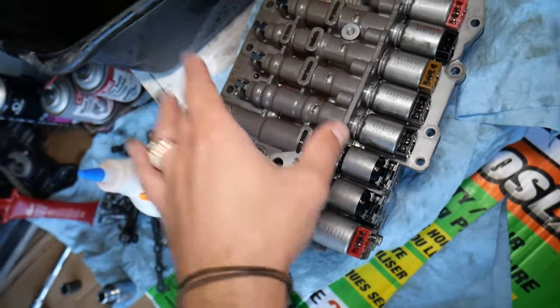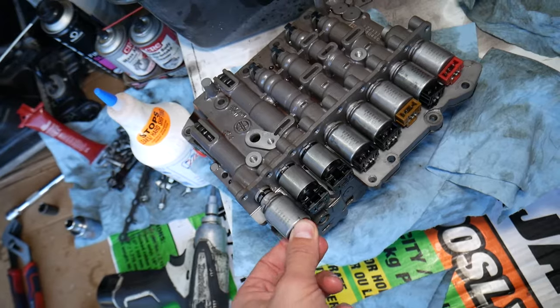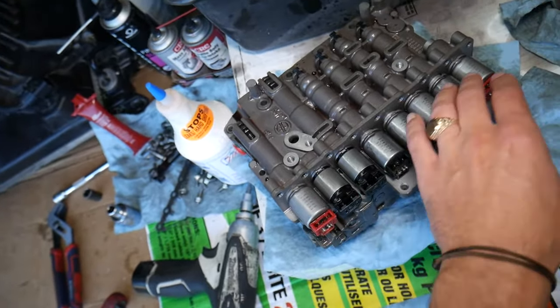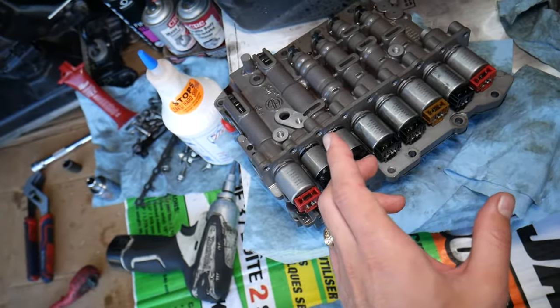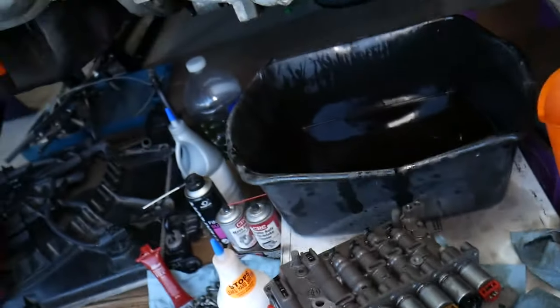The valve body incorporates the valve body and shifting solenoids — those are the solenoids that shift different gears. This six-speed transmission has eight solenoids because each one of them does something specific.